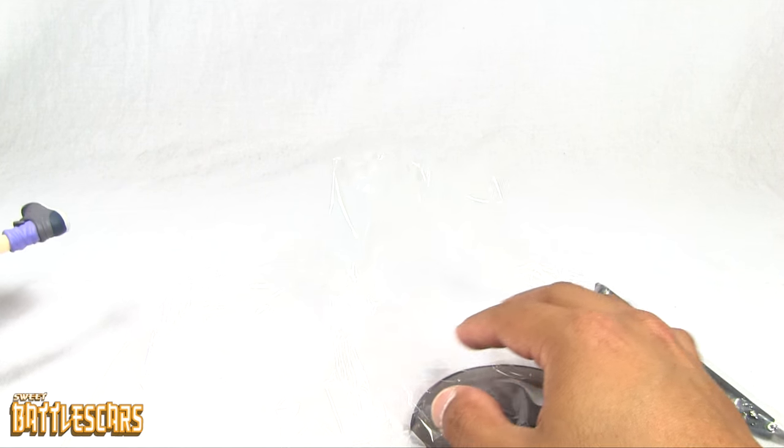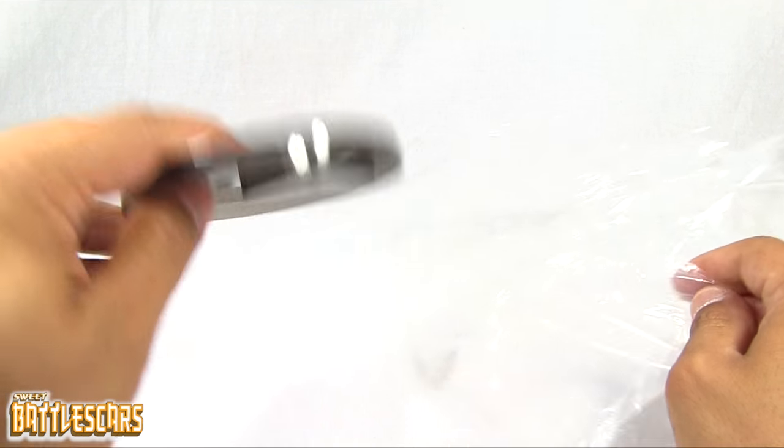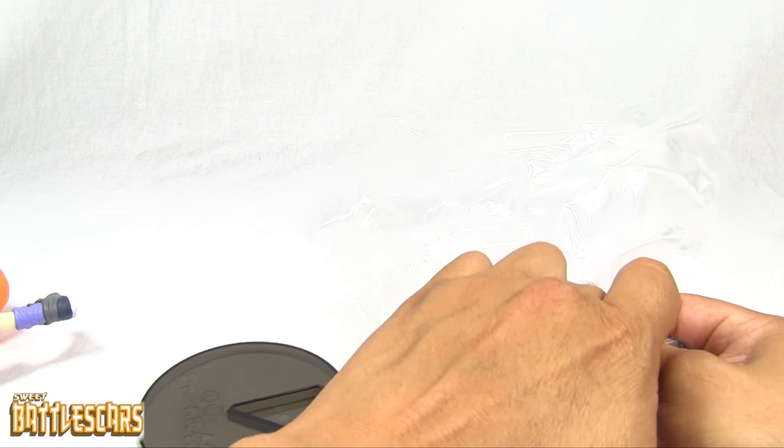This is a pretty awesome figure. She looks very nice. I'm not going to spend too much time talking about her character, as I do want to keep this unboxing relatively short.